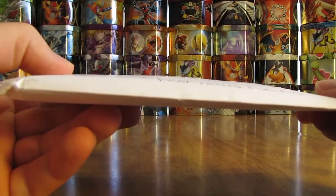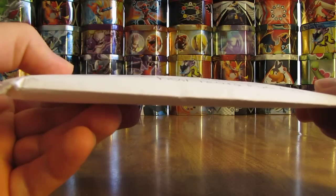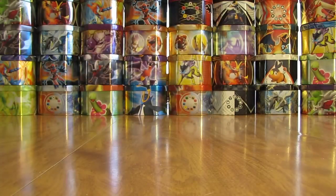Hey YouTube, this is Primetime Pokemon. I have some free cards by mail to open up today. These ones are from Charizard Fanful. So I'll open it up here.